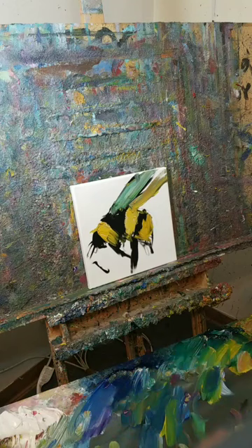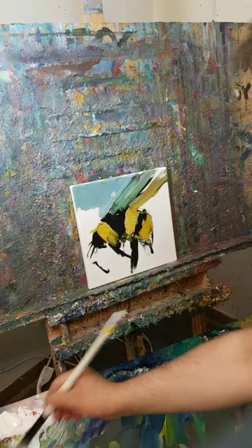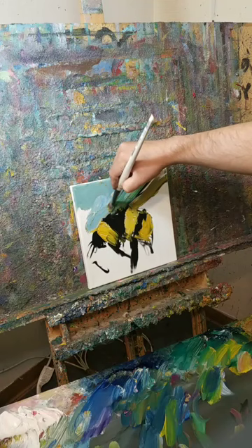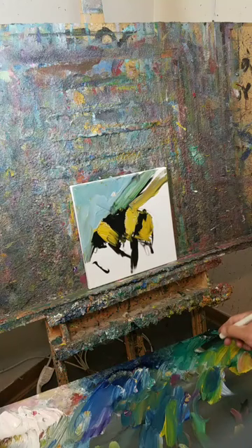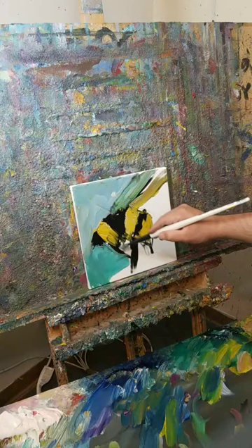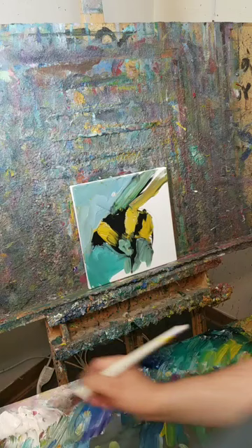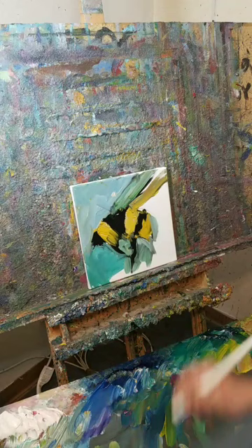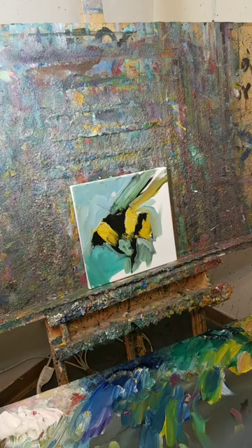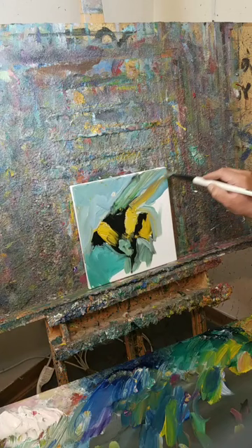Now what I'm going to do is paint around it. Rather than starting with the background, I'm going to end with the background. One of the tricks I use for this type of painting is what's called reductive painting, or negative painting — negative space — which is ending with the background and eating a little bit, quote-unquote, into the painting that's already there.